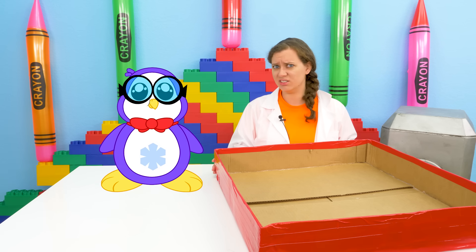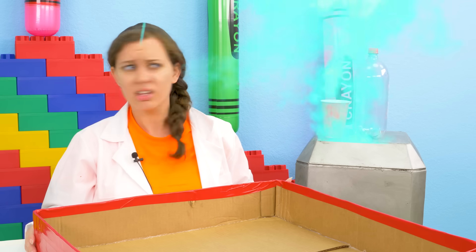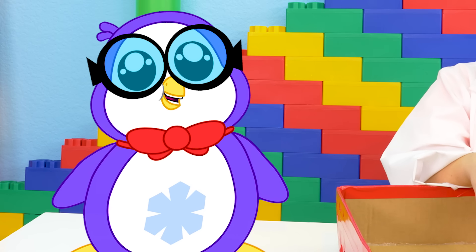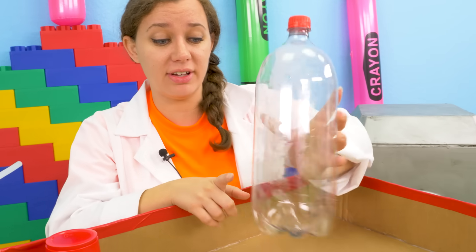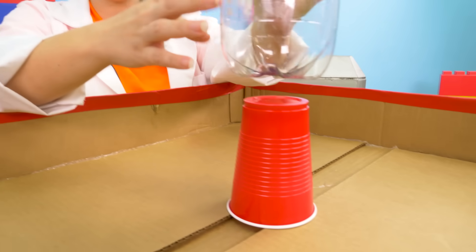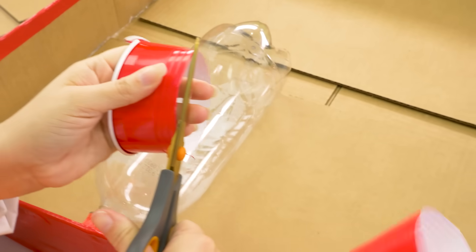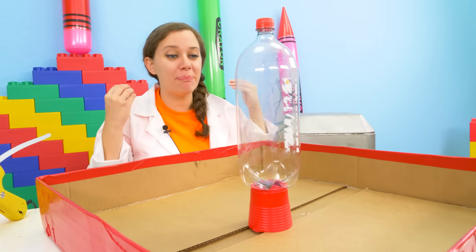I just got back from gathering research data. First we're gonna need these: a bottle and a cup. I think we can use this for the center of our volcano. Precisely — so this bottle is going to be perfect to put all of our ingredients in for the lava, but I think it's a little too short. That's why we have this cup. I think that might be a little too tall, but we can work on this — that is the perfect height.